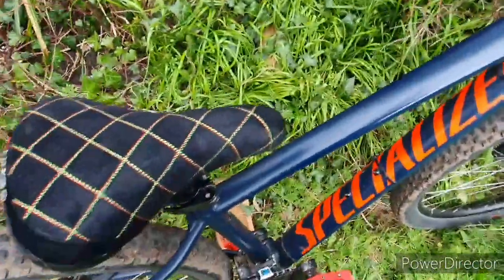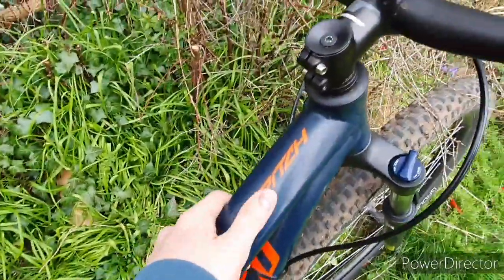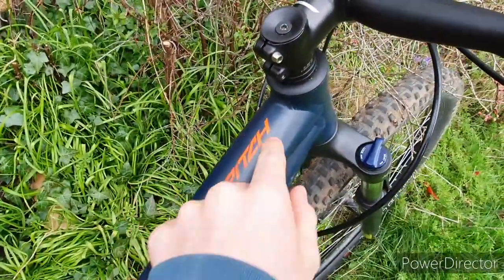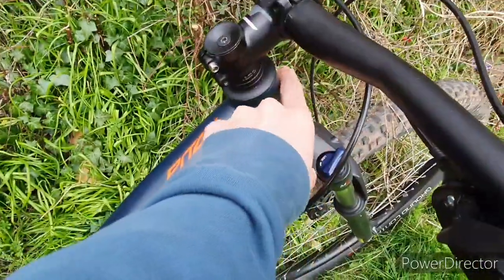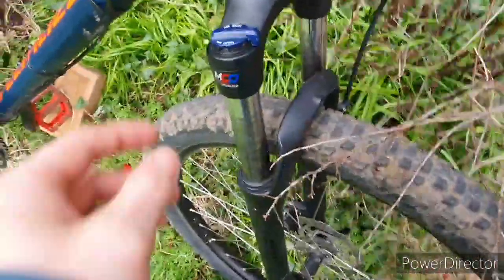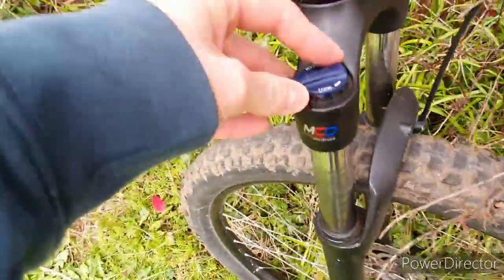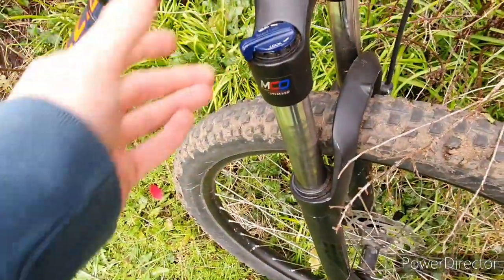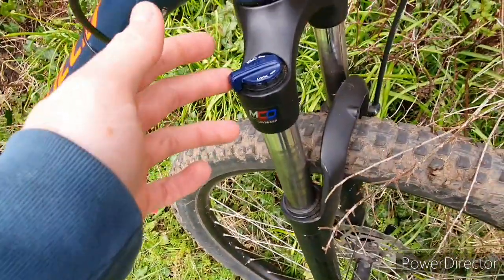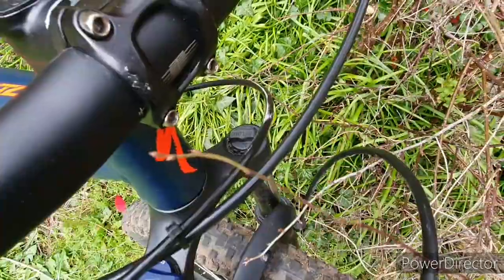Blue with the red looks really nice. On the fork, you can lock it out — so that's locked, press suspension. Don't leave it on obviously when you're going over really bumpy stuff. You've also got your preload over there which you can adjust if you like.